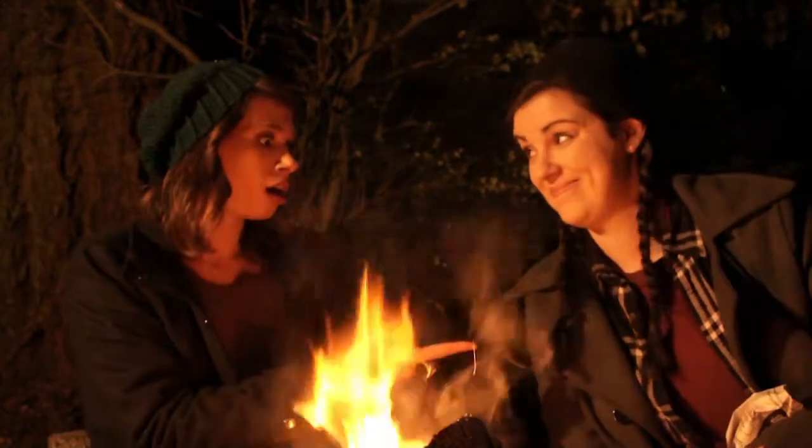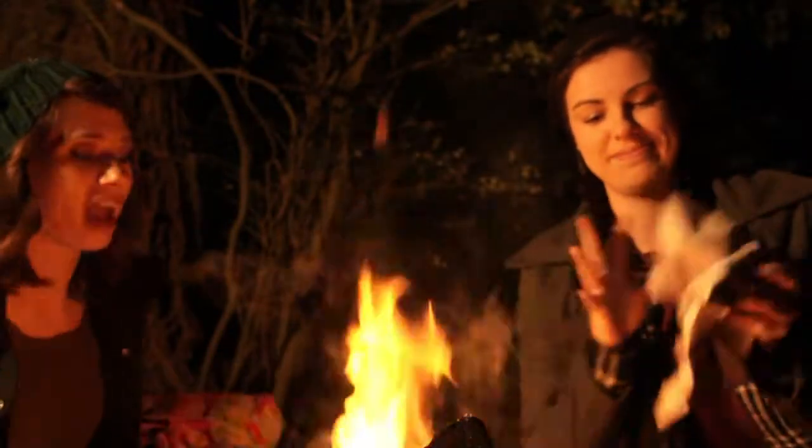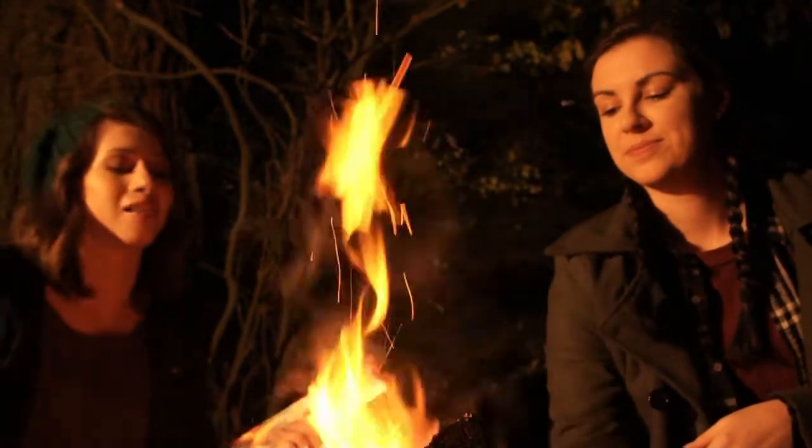And then you grab some newspaper. You throw the newspaper — throw it in there! You crumple it up. There you go. We're starting a fire.